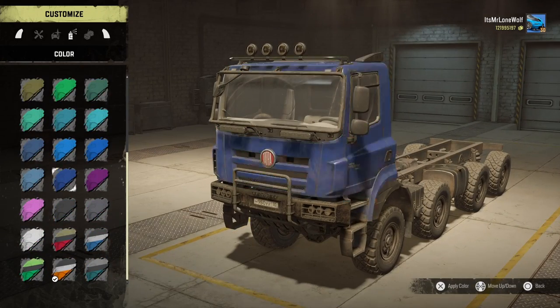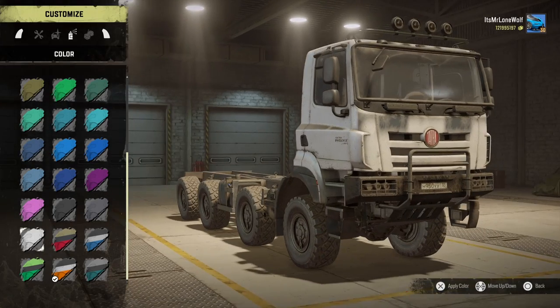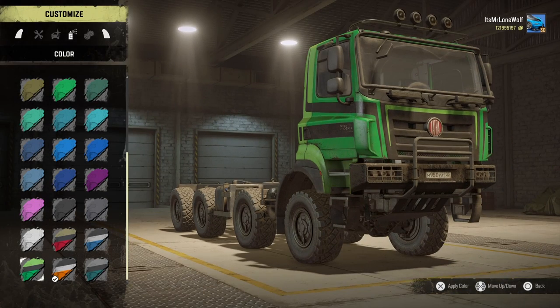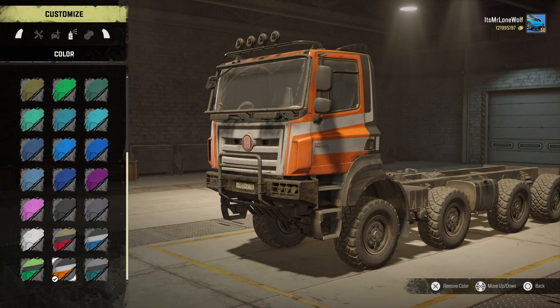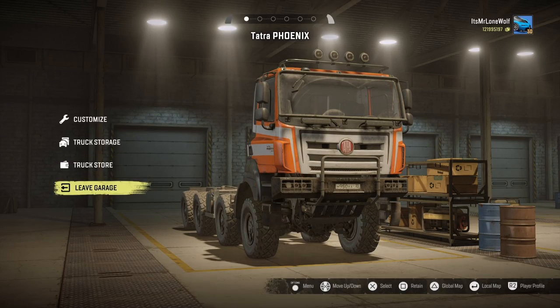For rims there's two options and I'm not that bothered about those. Paint job-wise — it looks nice in black, that suits it pretty well. The grey and white both suit it. There's a nice red with sort of gold. Blue with a black cut at the back. A two-tone green looks pretty nice — I personally quite like that one. I'd probably pick that if the orange wasn't available.